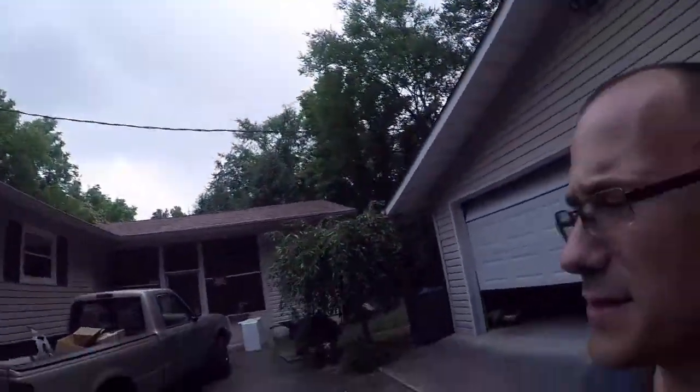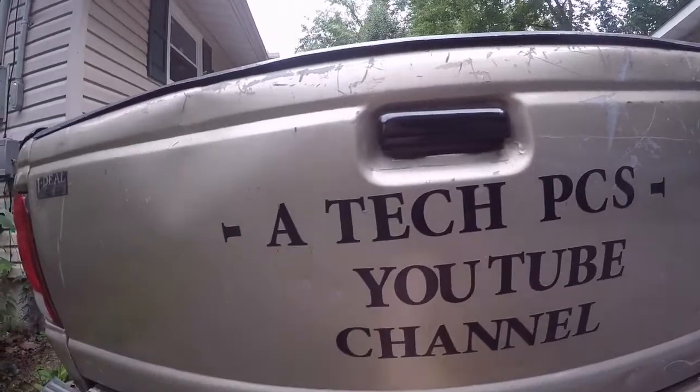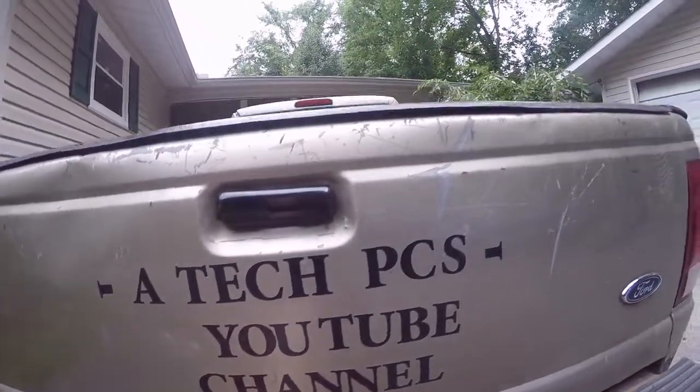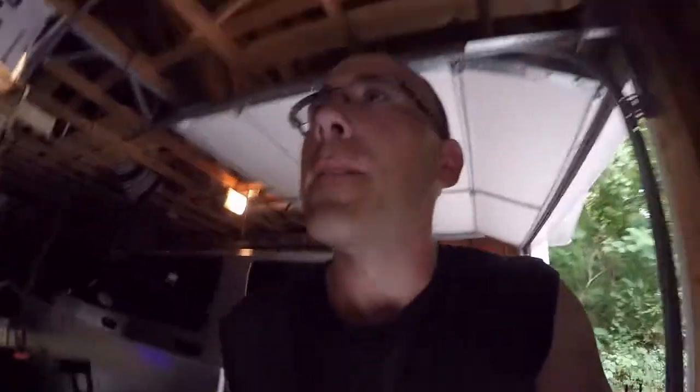Hey guys, how are you today? It's cloudy out here so I decided to do some free advertising. It says it right on the back: a TechPCs YouTube channel, so when I'm driving around everybody will get to see it. I'm not trying to encourage people to be on their phones, but you know how it is.